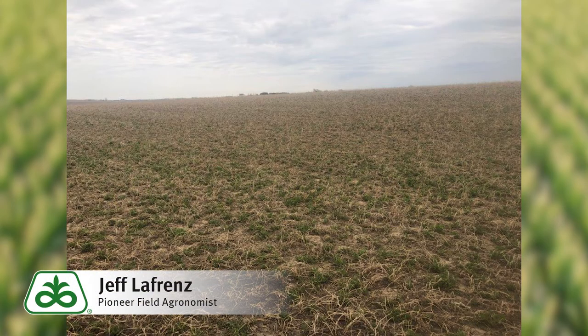Hi, this is Jeff LaFriends, field agronomist in eastern Iowa. I've been evaluating some alfalfa fields this past week and wanted to share some of the observations that I've made that may help you as you're scouting your alfalfa fields.